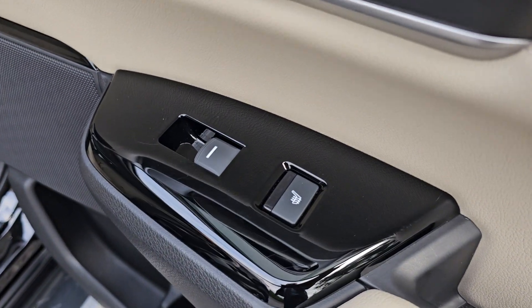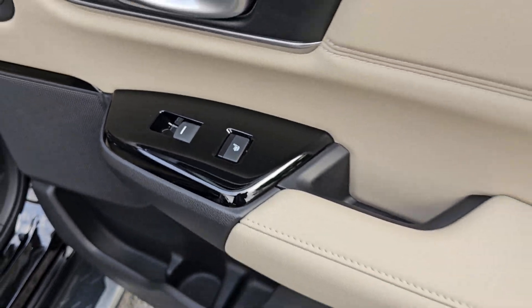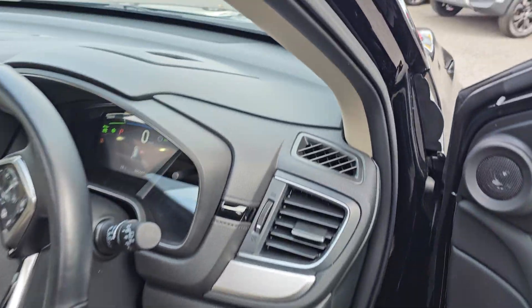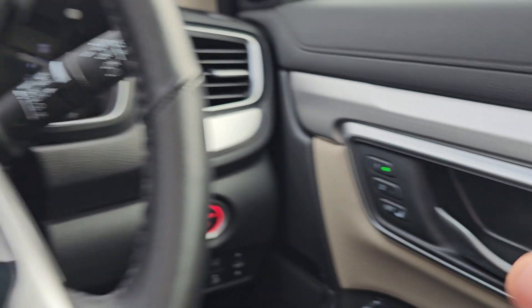You've got full electric automatic windows all around and you do also have heated rear seats. It's got full keyless entry and keyless start. You've got the electric driver's seat with memory function as you can see on the door just there.